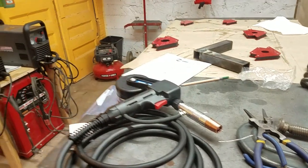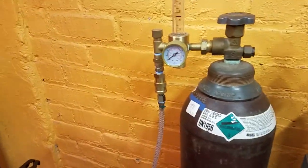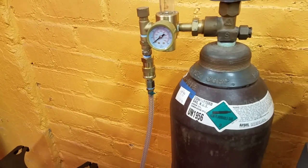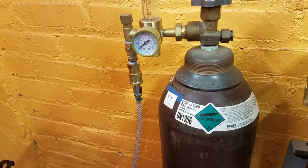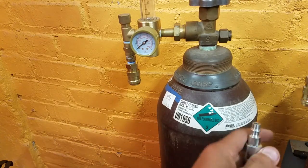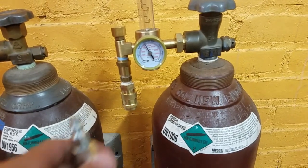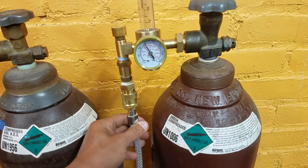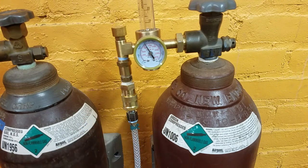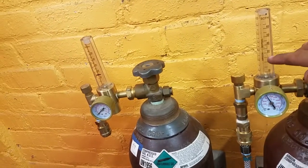I'll show you how to switch the gas right over here. We want to make sure that the tank is off. We're going to pull up on the collar and pop that out, then move right over here to the argon — this is still reading pressure but the tank is off. So we just pop that on and now the machine should be getting argon. We want the same flow rate of about 25 cubic feet per hour (CFH), which is right around here.